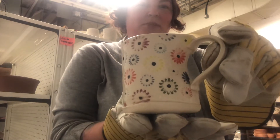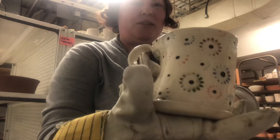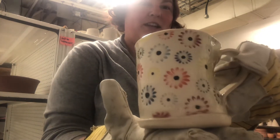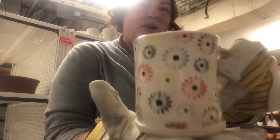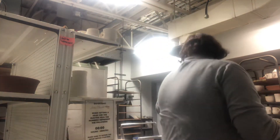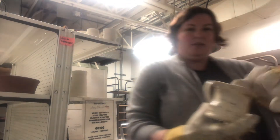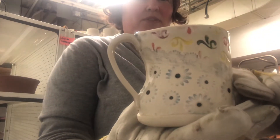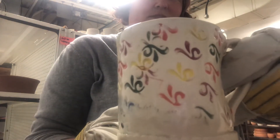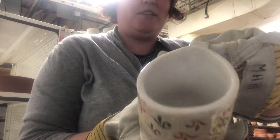I experimented with some darting from a couple of Jessica's classes. This is on Plainsman M370 clay — I'm located in Alberta, Canada — with some underglaze wiped back to give a nice little rainbow floral design. Experimenting with a few different textures and again with lots of different underglaze colors wiped back, and just a nice crisp white on the inside.